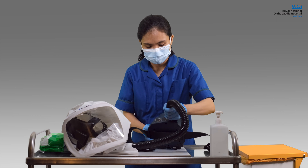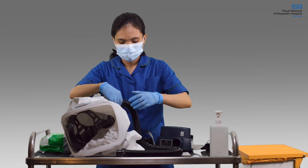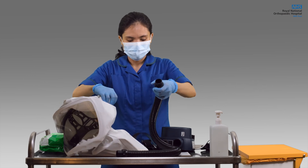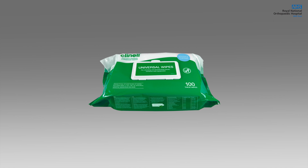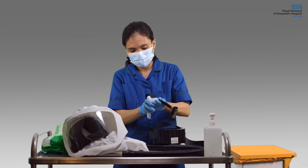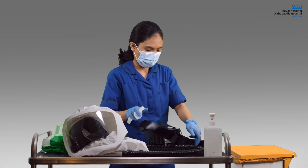Disconnect the hood, hose, belt and unit for proper decontamination. Make sure you have ample Clenelle Universal wipes within arm's reach when decontaminating. First, wipe the belt, the hose and the unit, then set it aside.